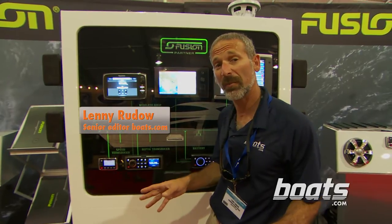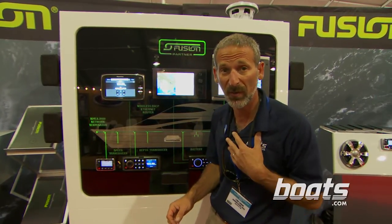I'm here at the Fusion booth at the Fort Lauderdale Boat Show, and I found something interesting. I'm a big believer in Fusion products. I have one on my boat, and I love it.